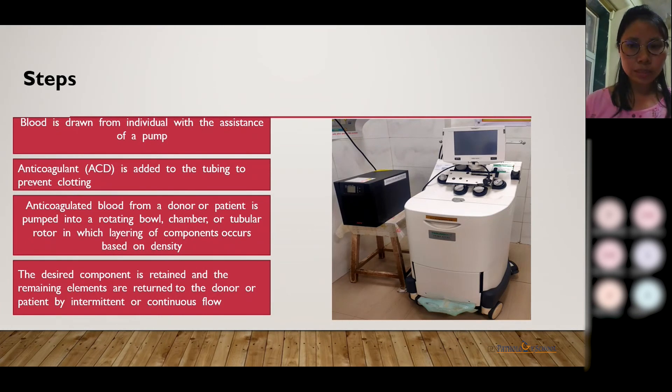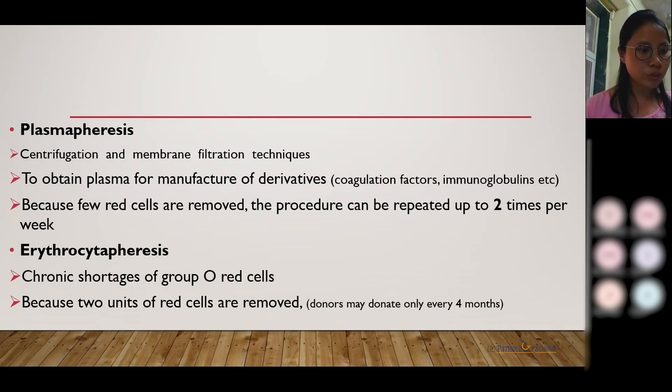The desired component is retained while the remaining blood is returned to the donor. This is the discontinuous or intermittent method followed in our setting. Coming to collection of components, we have plasmapheresis, in which the main purpose is to collect plasma derivatives like coagulation factors, immunoglobulins, etc. Both membrane and filtration methods can be used in this procedure.